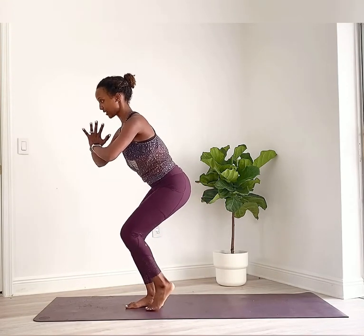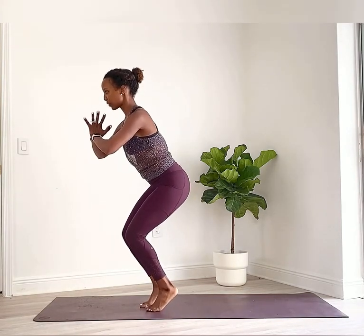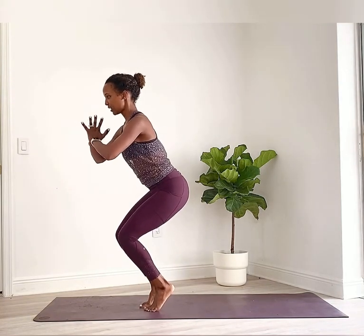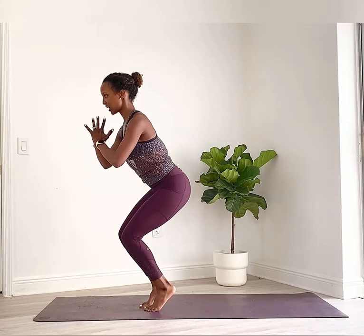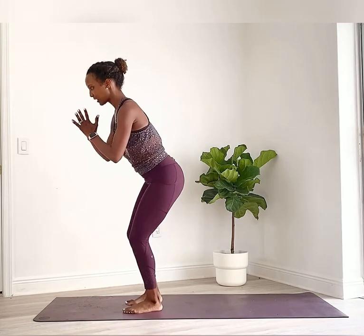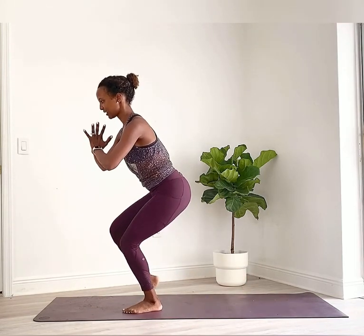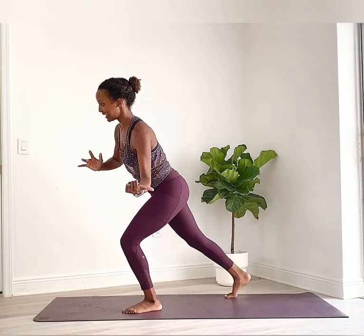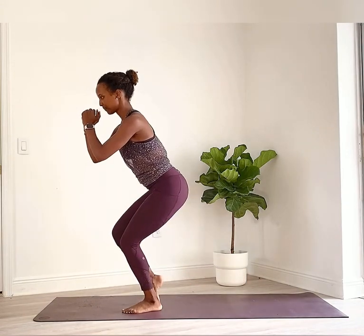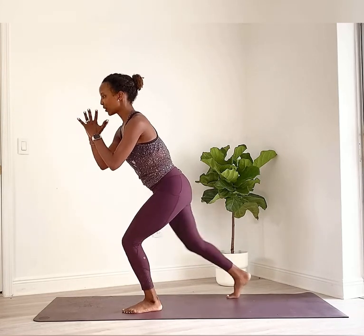Now bring it back underneath you — see how that heel is up. See if you can bring the other heel up to join it, so both heels are off the floor, thighs pressing towards each other. Hold. Drop the heels and stand it up. Other side — opposite leg is bent. Shift the weight a little and slide back for eight, seven, six. As I'm doing this I'm not leaning to the side — trying to stay upright over my hips. Four, three, two, one. Bring it in.